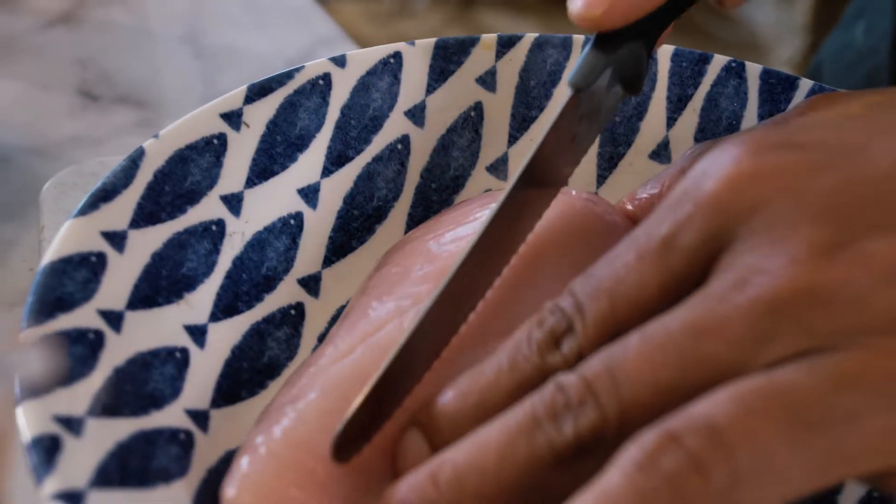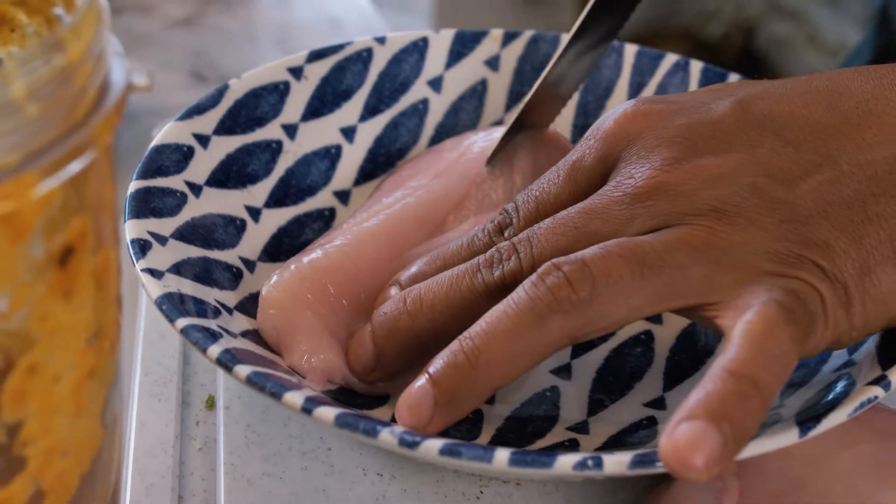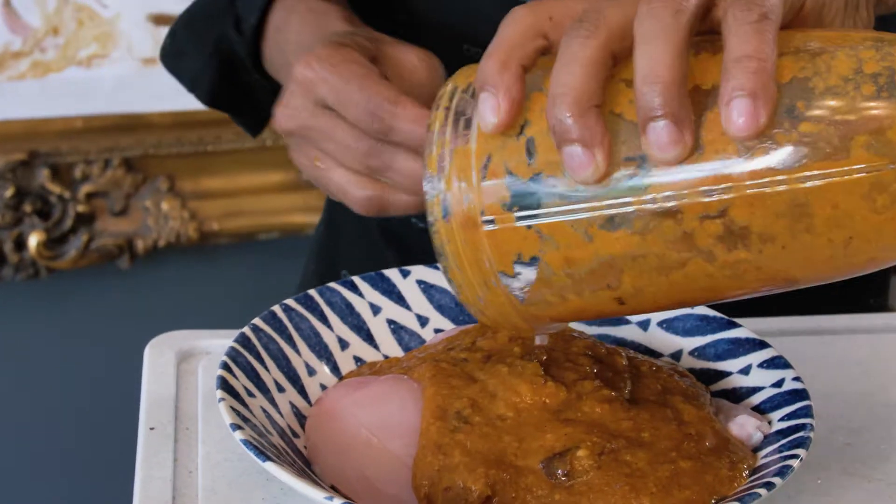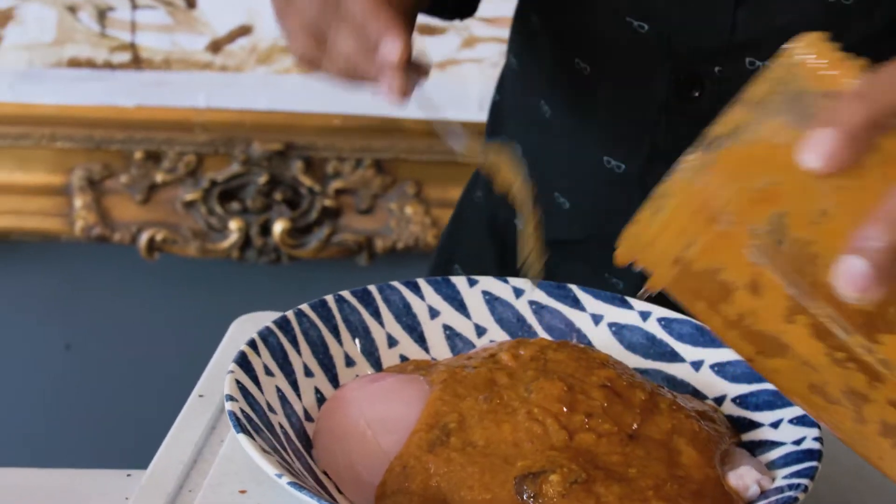Next, I'm going to be scoring the flesh of the chicken so that the marinade can go into the flesh. Then I'm going to add the marinade to the chicken so it is nicely coated in the juices. Pour all of it in, use your hands and just rub it in gently, making sure the marinade has gone into the flesh.